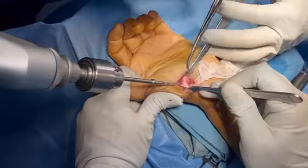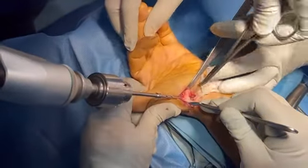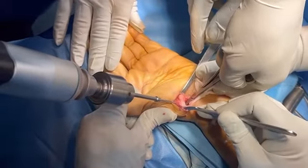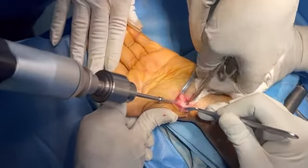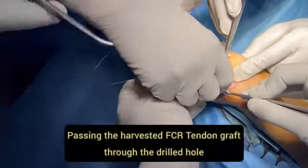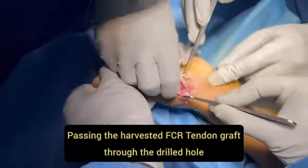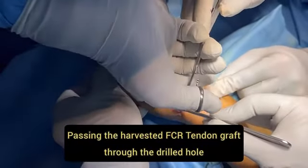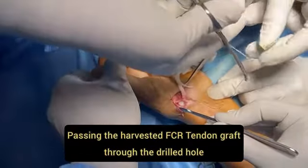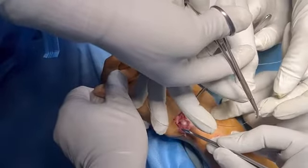After drilling through the base of the first metacarpal, we pass the chia through the same drill hole. With the help of the chia, we pass the ulnar half of the FCR tendon through the base of the first metacarpal bone, so it will act as a stabilizer of the first metacarpal bone during movement of the thumb.